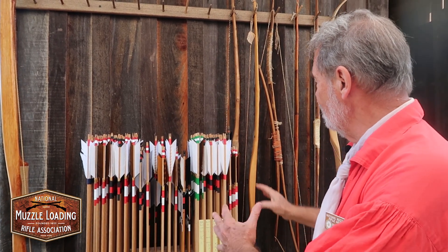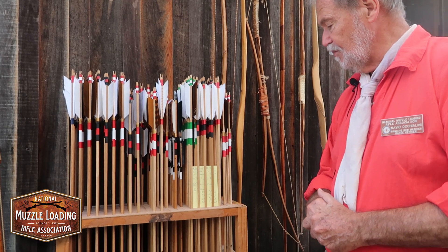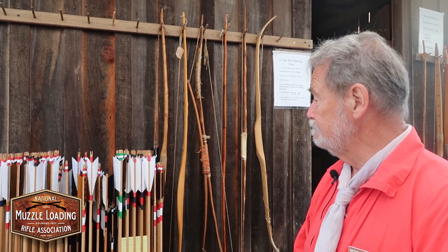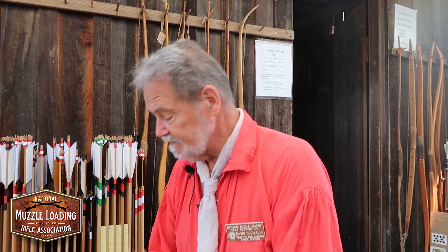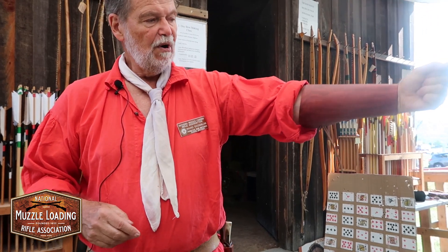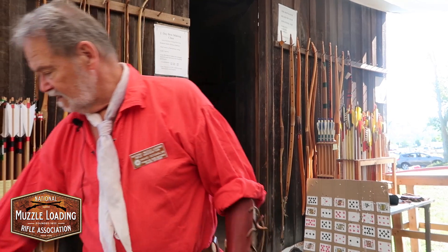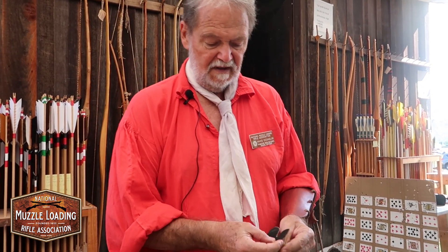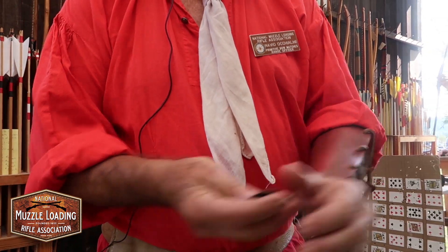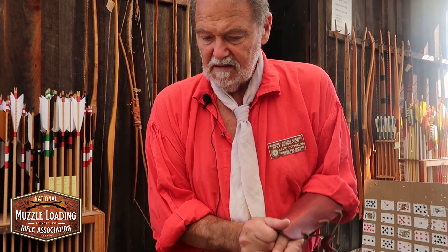So different size arrows, different diameter arrows, different weights on the points depending on how strong your bow is. And then the arm guard usually goes on the hand that holds the bow to protect your arm from getting hit by the string. And there's a little finger tab that is used to protect your fingers when you're drawing the string. And that's about it.